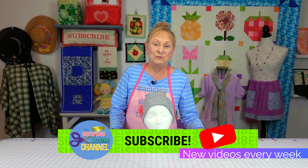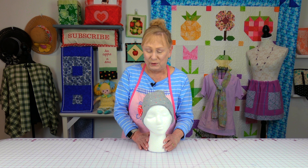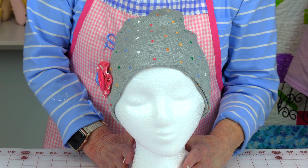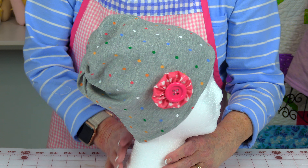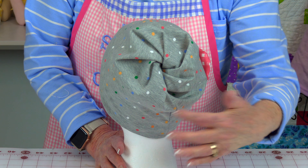Hi everyone, I'm Cheryl and welcome to the Sewing Room Channel. I'm going to demonstrate how to make this adorable hat. This is just a few minutes to make if you already know how to sew. It might take a little bit more if it's your very first sewing project. You can make it with or without the embellishment — it's really up to you. Here it is in the back and it's got this little swirl design.